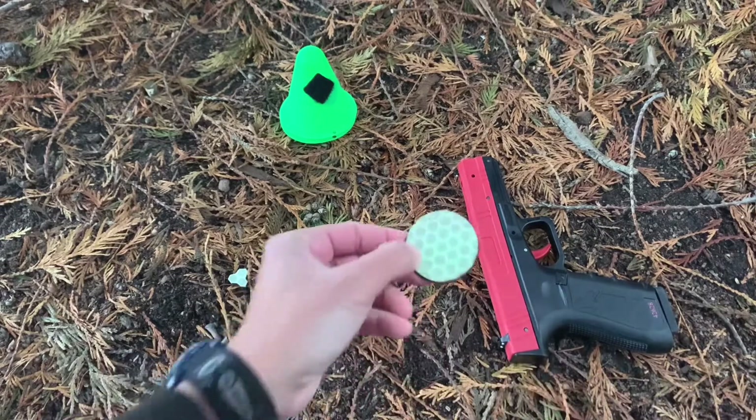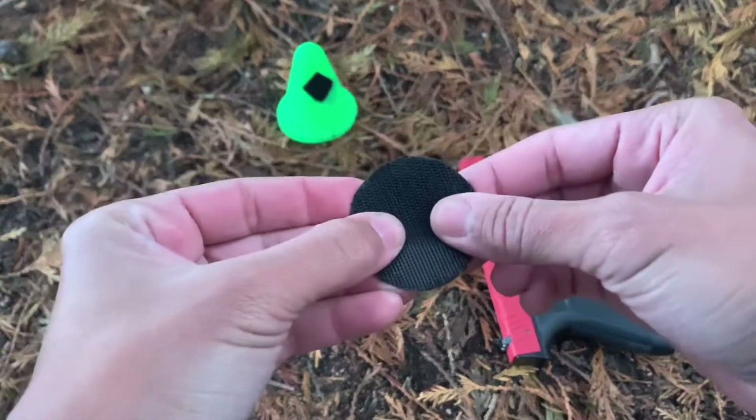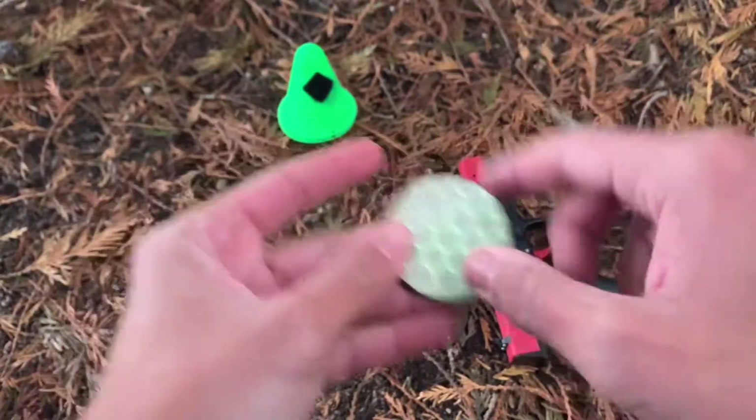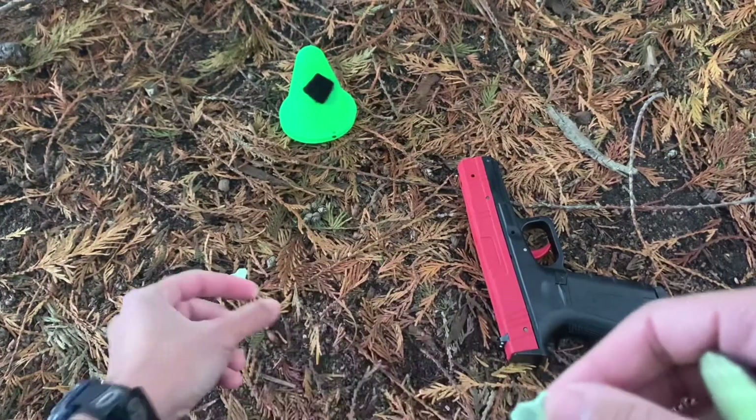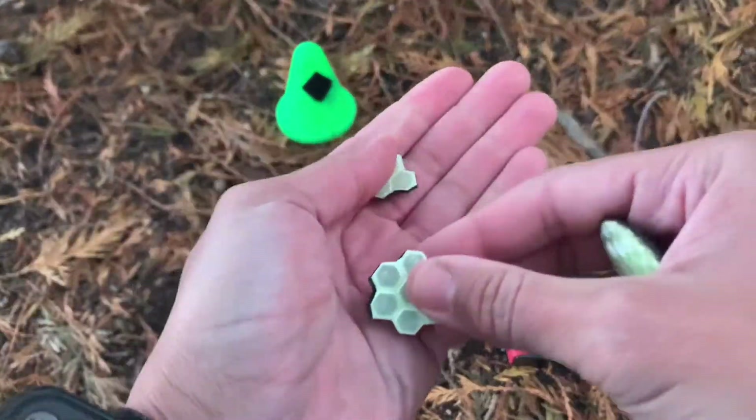The way I use it is I've taken the tape and adhesive-back Velcro, put them together and cut them out. This one I just made as a circle, and these ones are nice because you can see these cool hex patterns — makes it very easy to cut certain sizes and shapes.